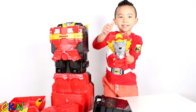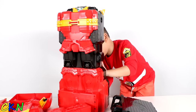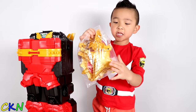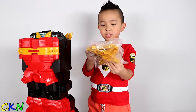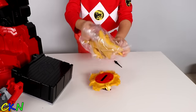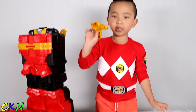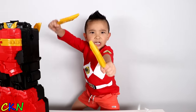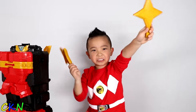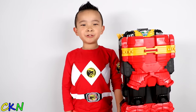Here's the lion face! Oh, there's something here! Whoa! Look! There's a ninja star and you can take it off! Oh, that's cool! Whoa! Look at that! What's this? Is this a gun? Ready? Ninja!